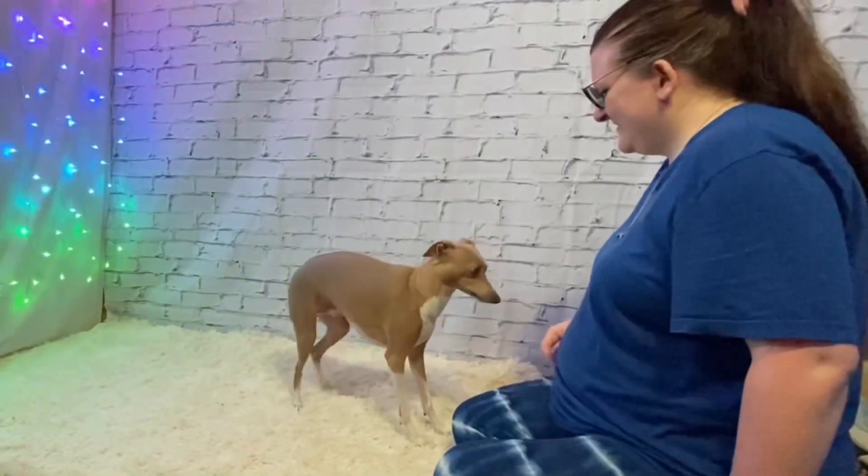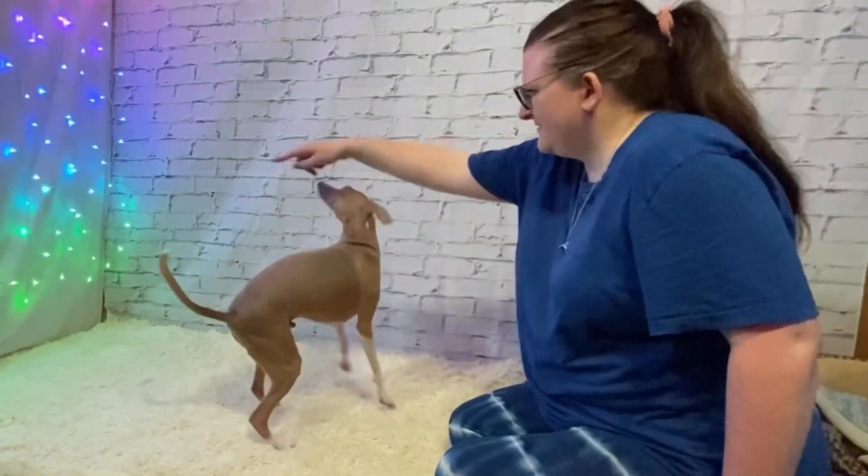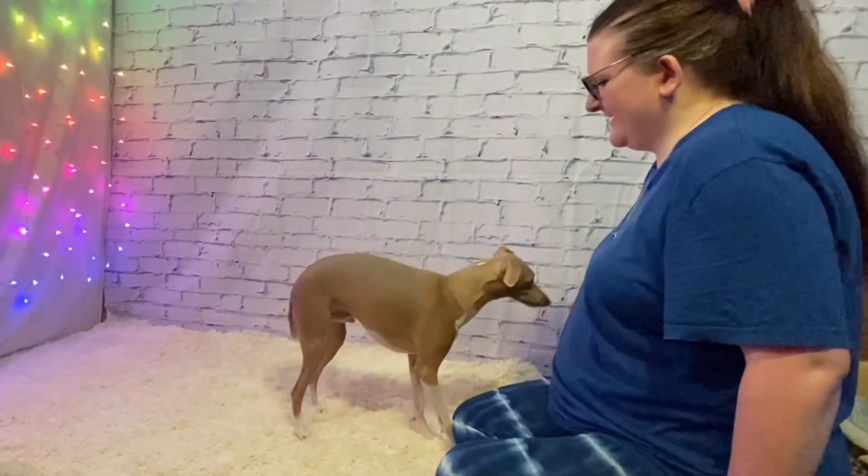Say your verbal cue — "spin" — then your pet will either spin like you've practiced or look lost. If he spins, click and treat. No need to release with this one since the behavior has already finished.